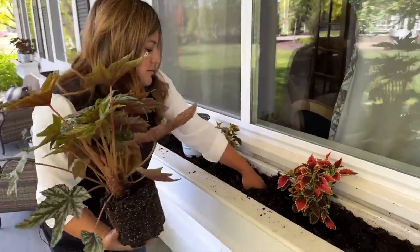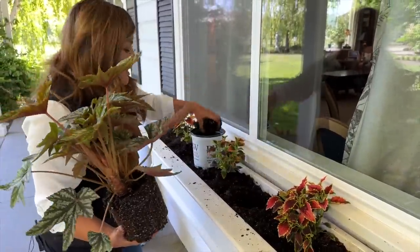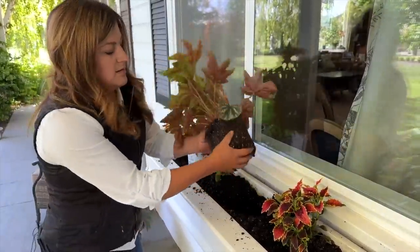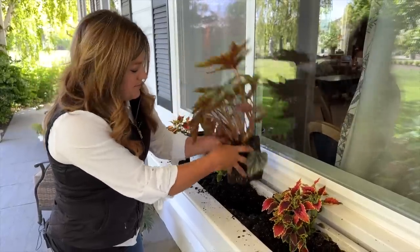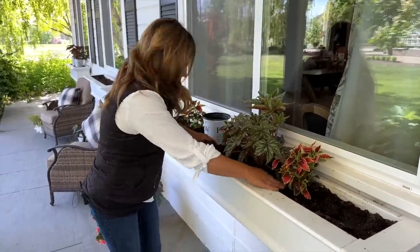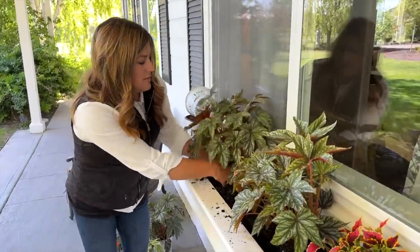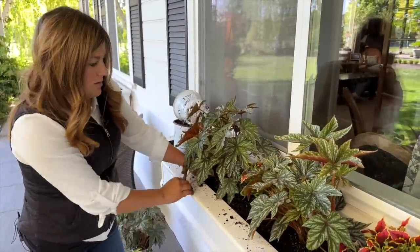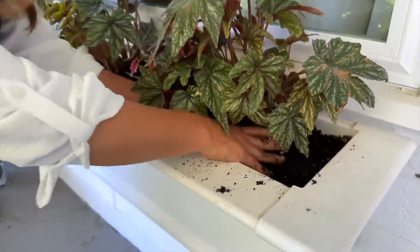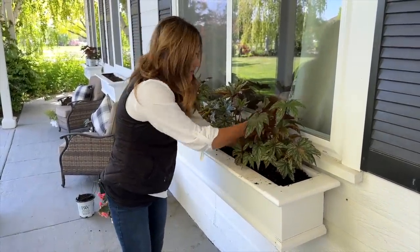I'm going to remove some of this soil — I want to make sure it stays below the lip because overwatering window baskets and having it slosh over the sides can be a huge mess. These begonias don't really need to be roughed up. The soil is nice and pre-moistened — I watered all of these when they were sitting in the window basket.